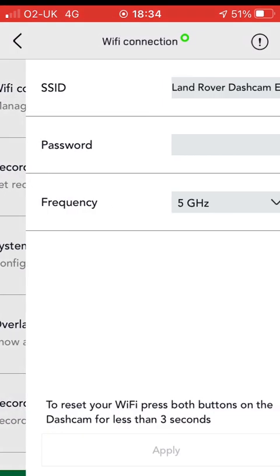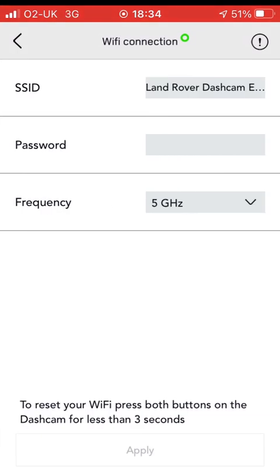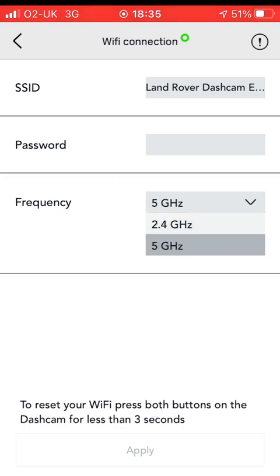The first thing we'll look at is the Wi-Fi connection. You haven't got a lot of options here — there's the ID for the Wi-Fi, and you can change it from 5 gigahertz via a drop-down to go to 2.4.